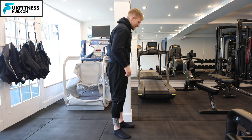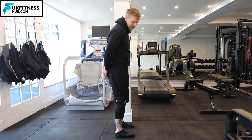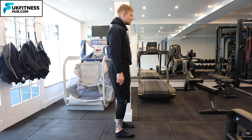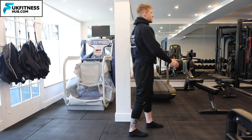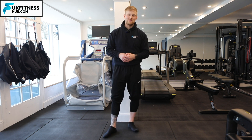Let's cover that again from a side-on view. If you look at the sides of my feet, I'm coming into eversion, meaning the lateral outside of my foot is coming off the floor. From here I'm then going to walk backwards and forwards for my desired amount of sets and repetitions.